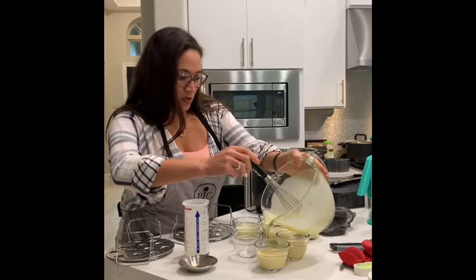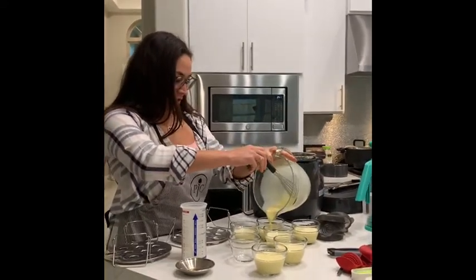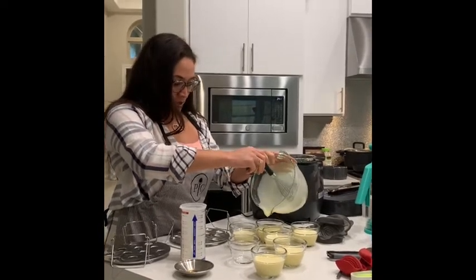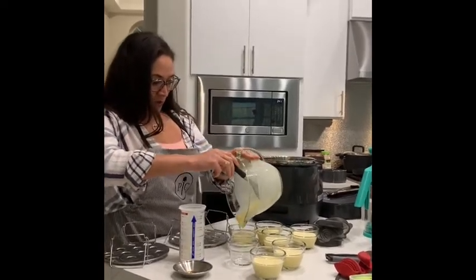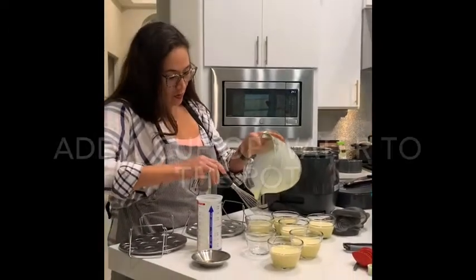One of the more important points with any pressure cooker that you use is that you have to add fluid to the machine, so I'm going to add about a cup of water to the quick cooker.